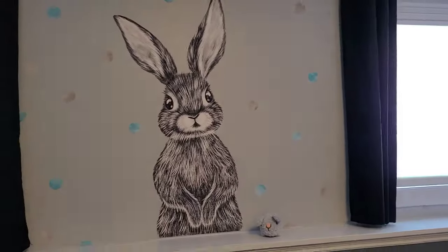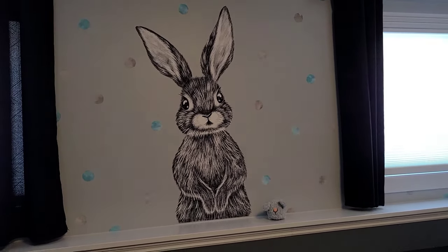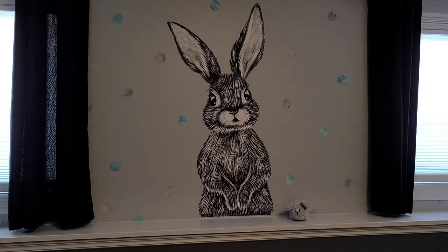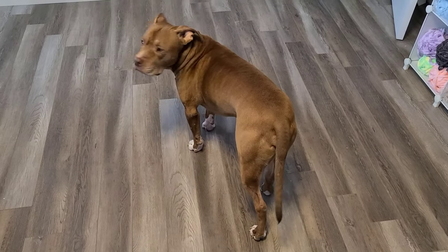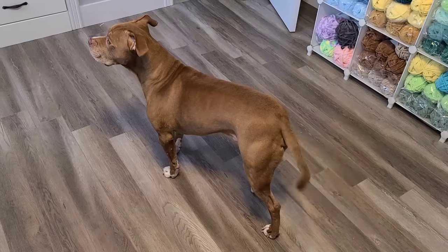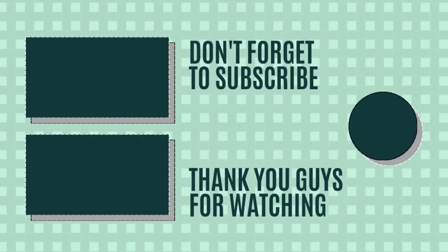But this is my most favorite thing in the whole room - my bunny. So, thank you everybody for watching. I really appreciate it. Give me a thumbs up, subscribe to my channel - I'd love to have you follow me. Have a great day everybody. Say bye, Milo. You're waiting for daddy to get home. Daddy be home soon, my love. Bye, everybody.